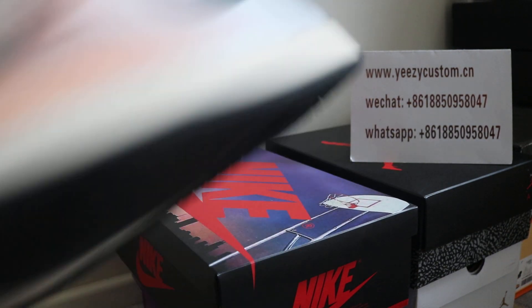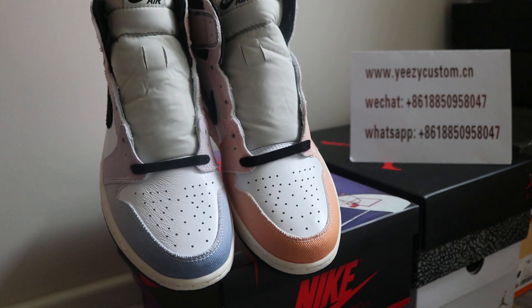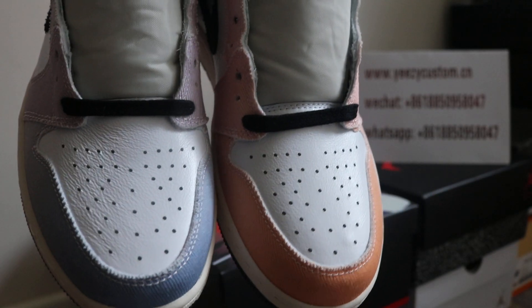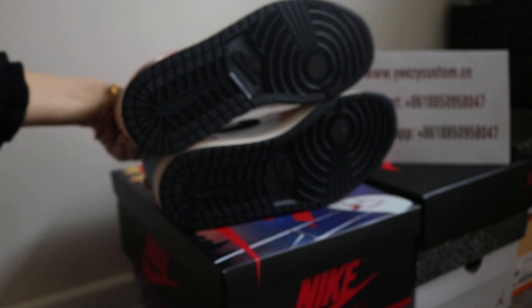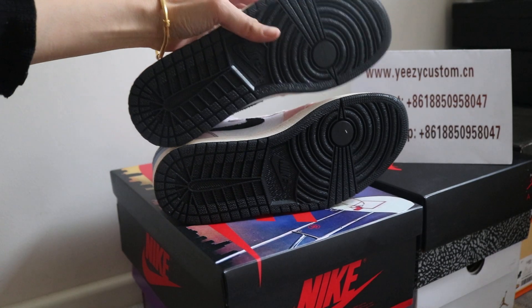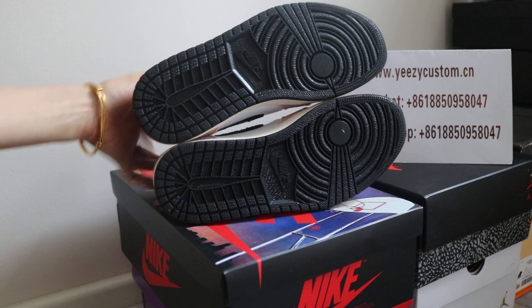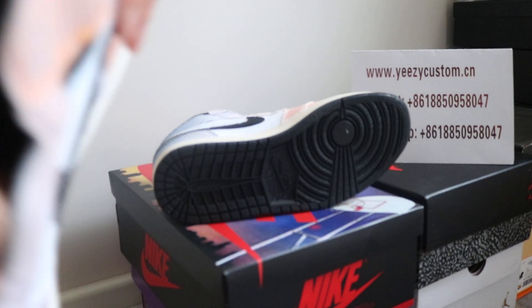Check out both sides of the toe box. The holes are cut well and the toe area is real leather. On the outside of the bottom, we have the black gum rubber sole. Turn to the inner sole, we have the pink Nike Air logo on the black sole.